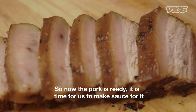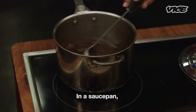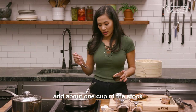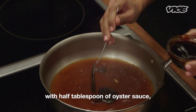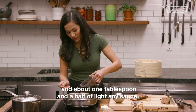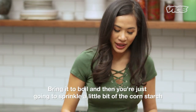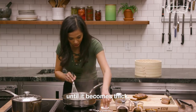It is time for us to make the sauce. We're gonna use the same stock that we braised the pork in, in a sauce pan. Add about one cup of the stock, then season it more with half tablespoon of oyster sauce, half tablespoon of sweet soy sauce, about one and a half tablespoons of light soy sauce, and half tablespoon of brown sugar. Bring it to a boil, then sprinkle a little bit of cornstarch until it becomes thick.